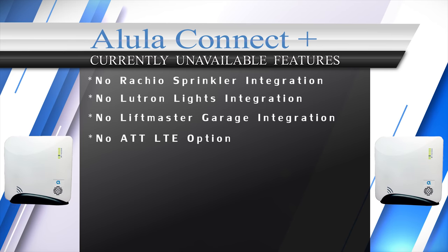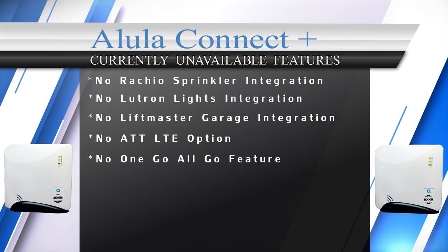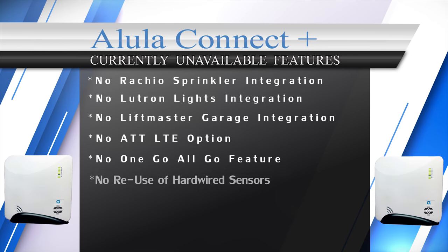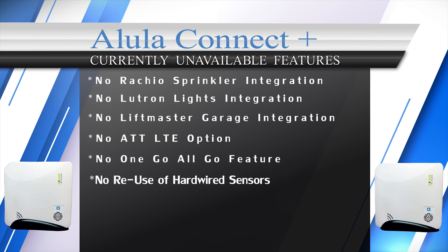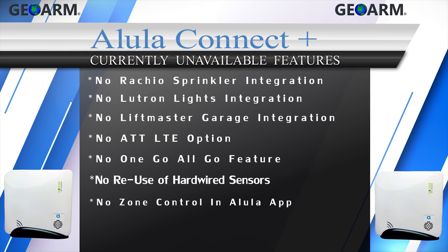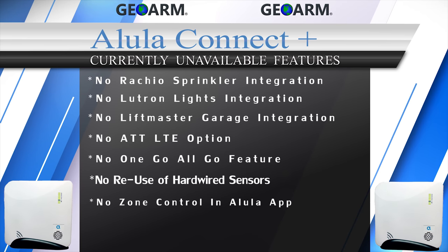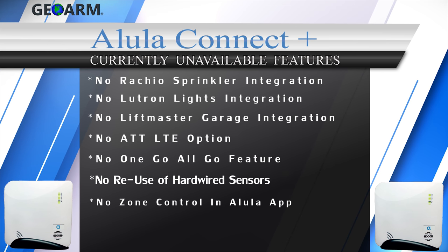Also, for cellular communications the panel only supports Verizon LTE — no AT&T option at this time. There is no one-go-all-go feature for smoke and heat detectors, where if one smoke sensor goes off they all go off simultaneously. The Connect Plus can't reutilize existing hardwired sensors as there is no module to allow that. Lastly, with the Alula Connect app, end users can't see when a door was opened in the event history and there is no zone control.